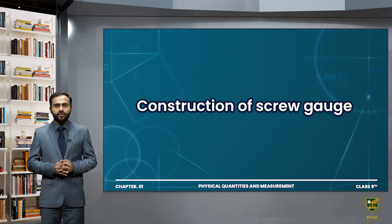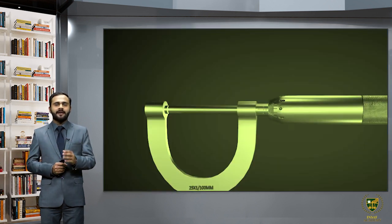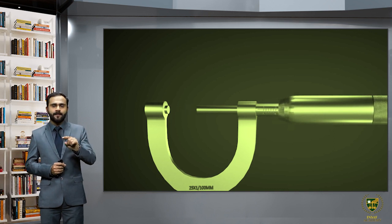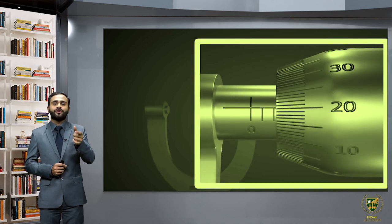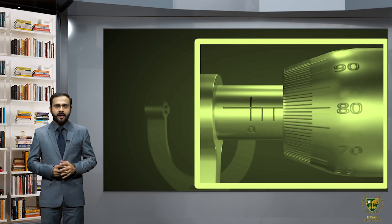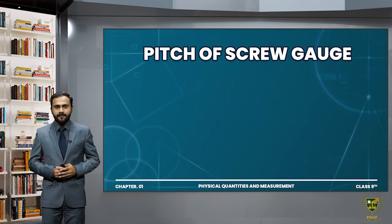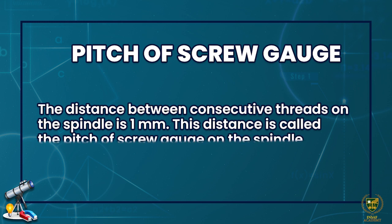This is the construction of screw gauge. Now what is the pitch of screw gauge? On the circular scale there are a total of one hundred divisions. The distance between consecutive threads on the spindle is 1mm, and this distance is called the pitch of the screw gauge. So the pitch of the screw gauge is 1 millimeter.